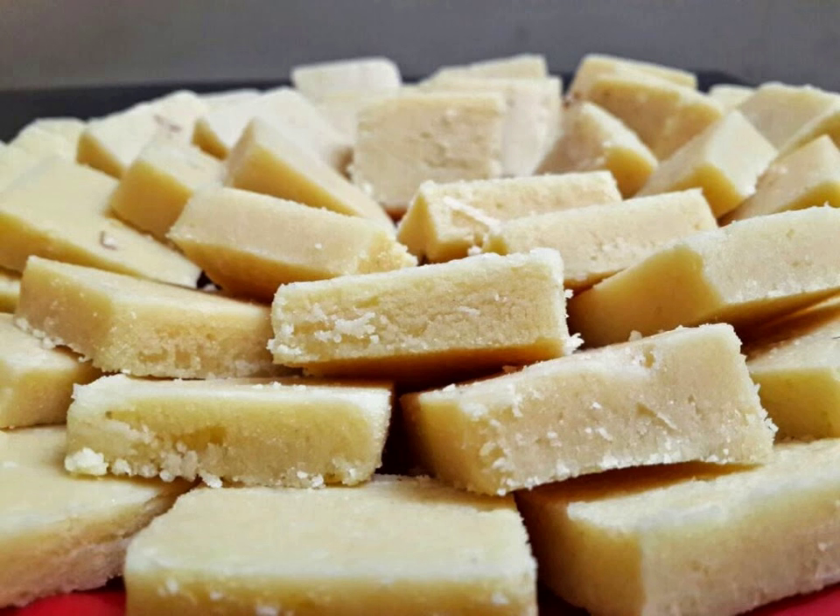Barfi, Borfi or Burfi is a dense milk-based sweet from the Indian subcontinent, a type of mithai, possibly originating from eastern regions of the Indian subcontinent. The name is a derivative of the Persian word barf, which means snow.